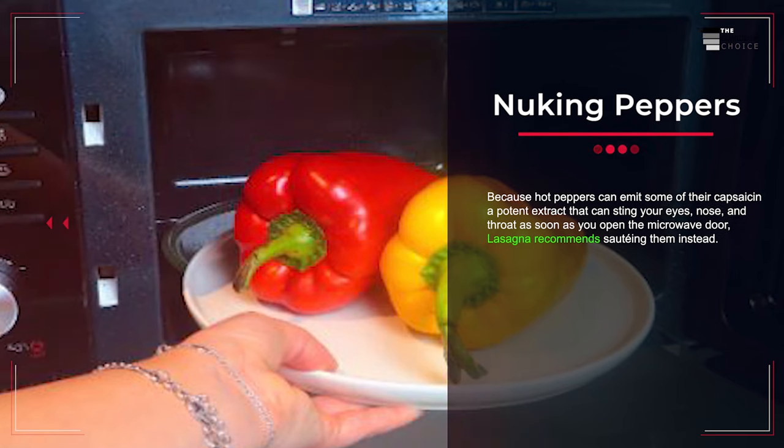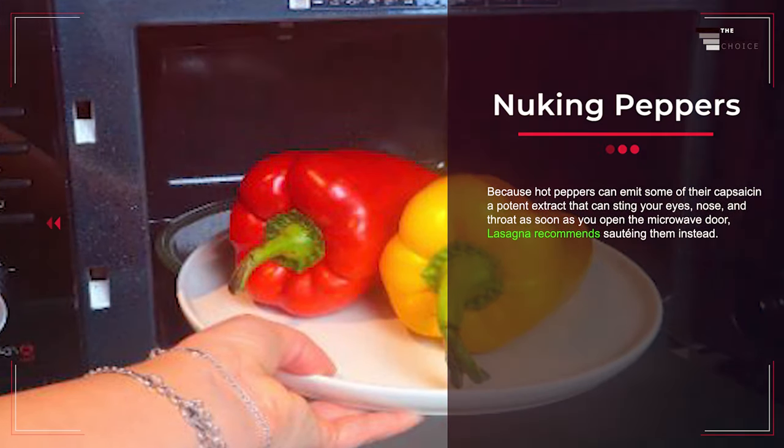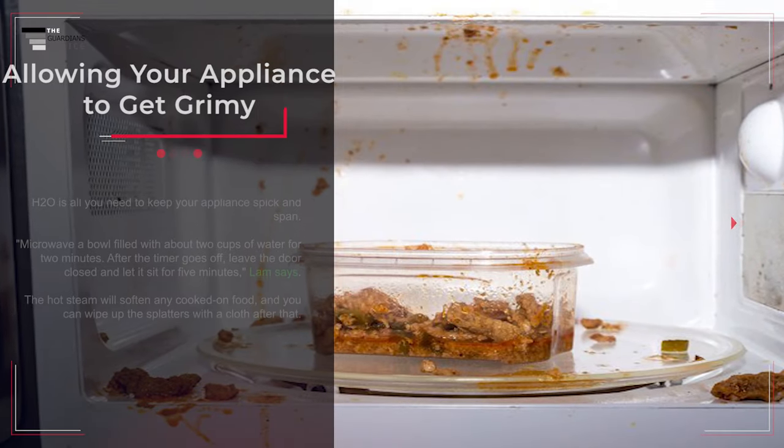Mistake number seven: nuking peppers. Hot peppers can emit capsaicin — a potent extract that can sting your eyes, nose, and throat — as soon as you open the microwave door. It's recommended to sauté them instead.